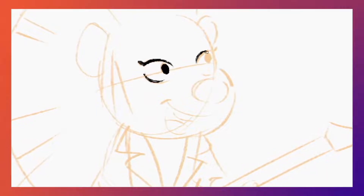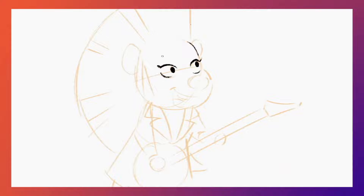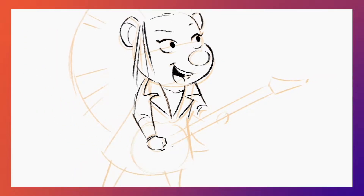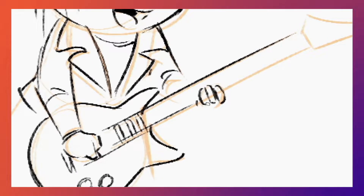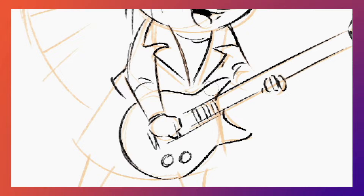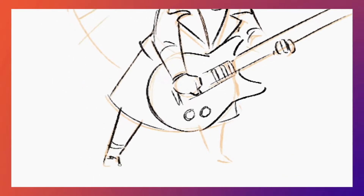A little more makeup. A little nose. I'm going to make her play guitar. A little dress, little boots.